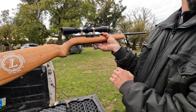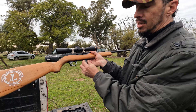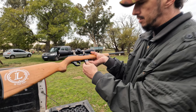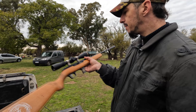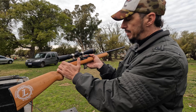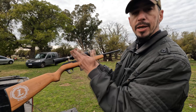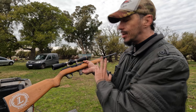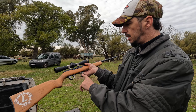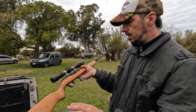Obviamente el cargador estaba descargado, no hay bala en recámara. Ahora la vamos a disparar y van a verla. Son semi-automáticas. ¿Qué quiere decir eso? Pasamos el primer disparo, cargamos, y después todos los que vienen se cargan automáticamente. Esta tiene un cargador de inserción para abajo.